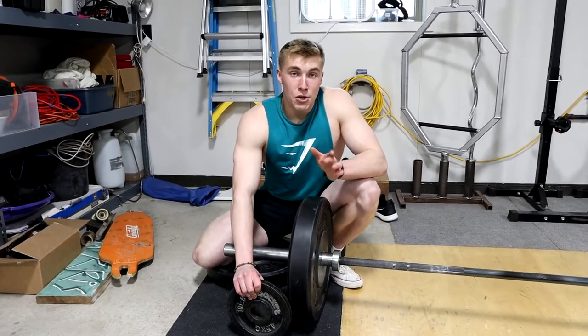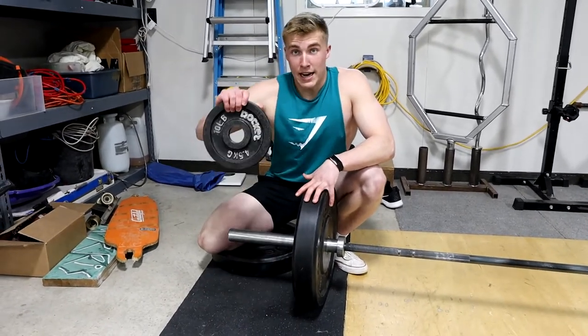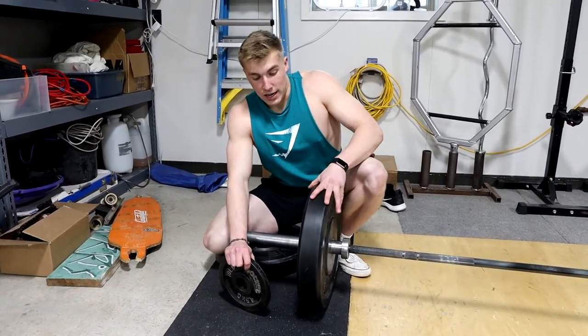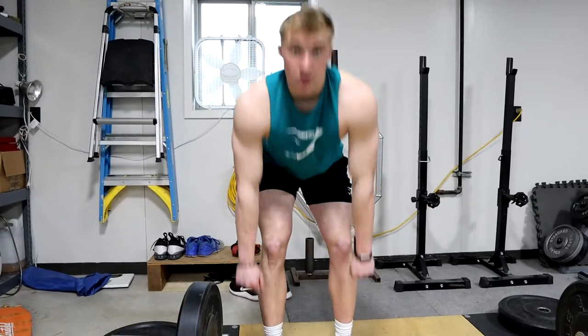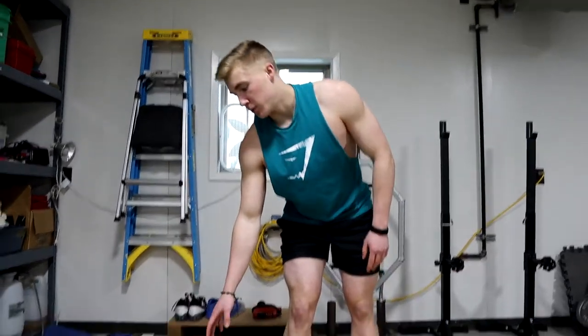Note: if you're using light enough weight where the plate is smaller — say a 10-pound plate compared to a big plate like this — you're going to want to use a rack or find a plate this size so that you're not pulling from too much of a deficit. Because if you use small plates, you're just really low. Either use the rack to be at the same height or find a full-size plate.